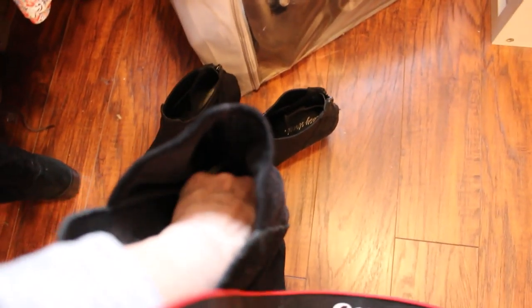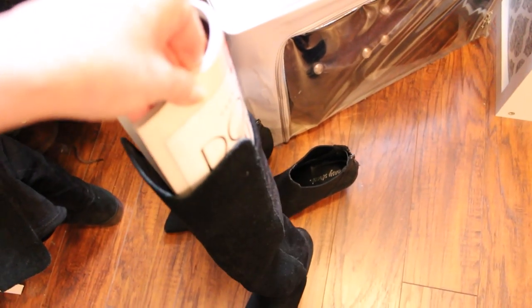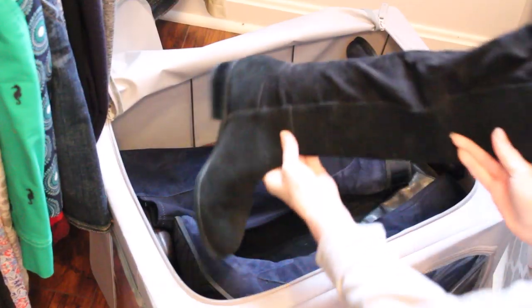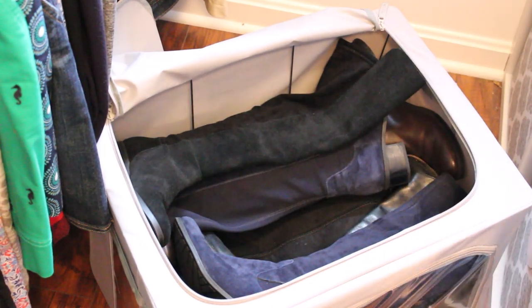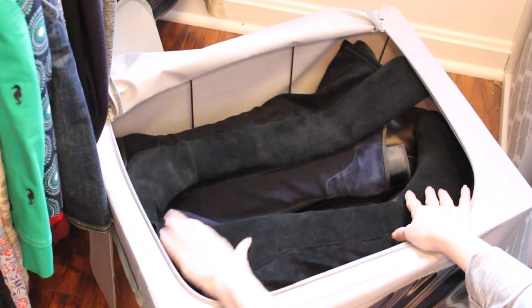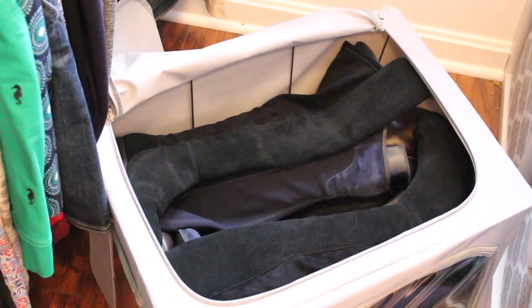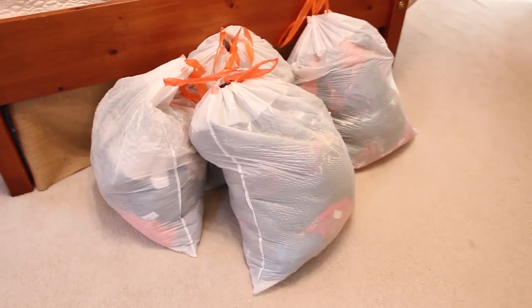Before I store my boots away, I always try to clean them off as best I can with a lint brush and wipe the bottoms. I always put in a rolled-up magazine in the shaft to help retain their shape. These fabric bins are really great because you can easily store them under your bed or in a different part of your house entirely — I usually store these in our guest room closet, and when I open them up again next year everything will be in perfect condition.